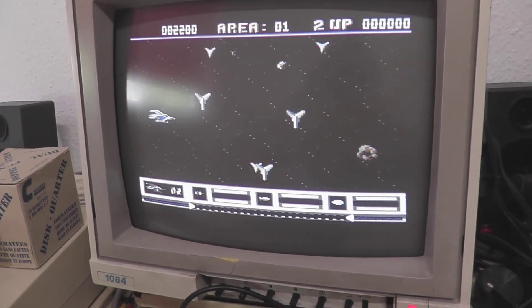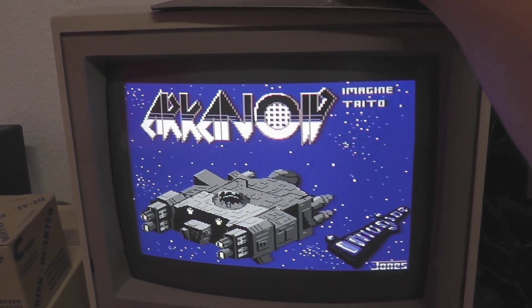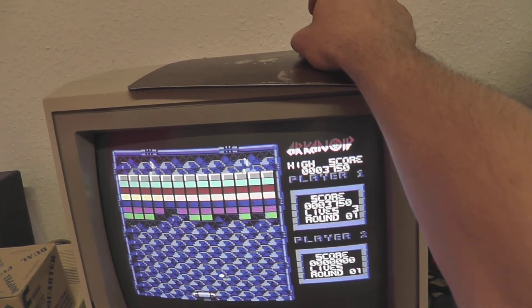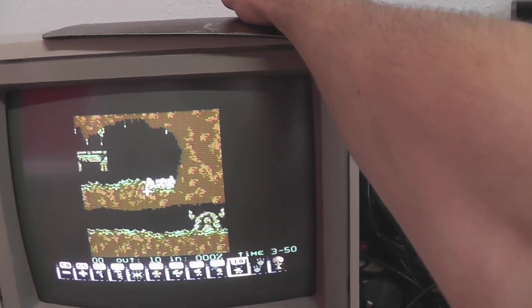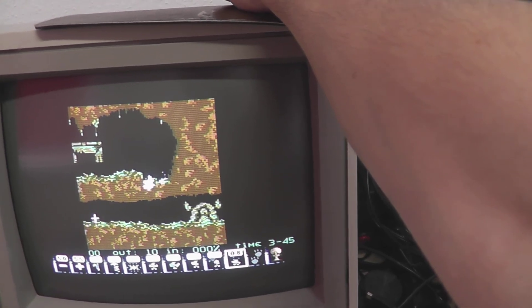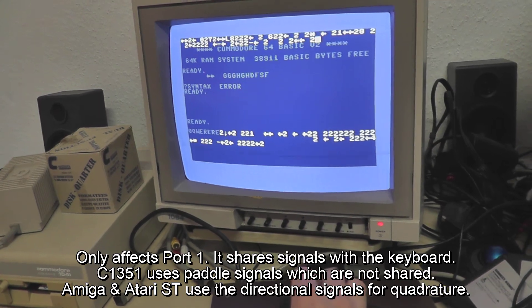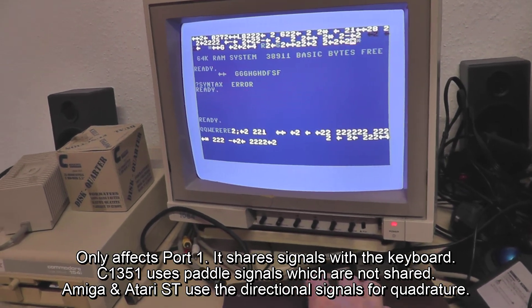No cable must be detached. If a mouse is attached, it will be presented as a C1351 in proportional mode. Please do not attach a mouse during Amiga or Atari ST mode, as it will confuse the keyboard metrics.